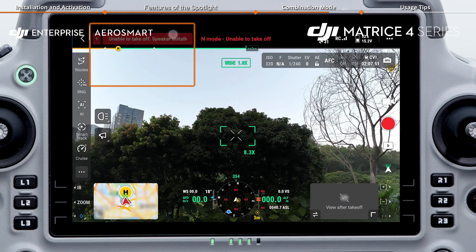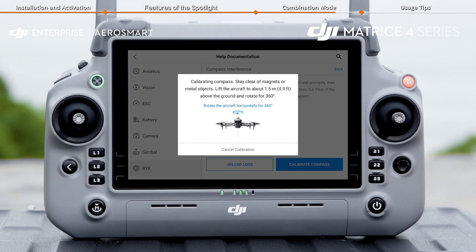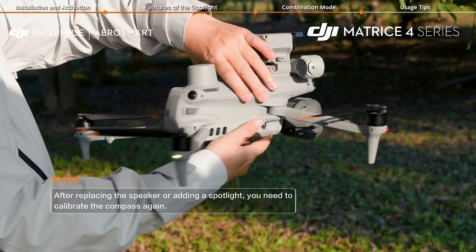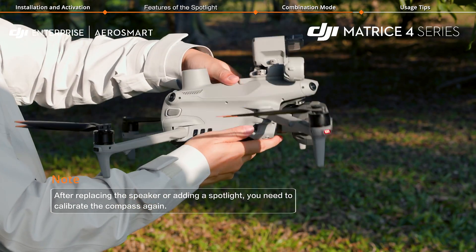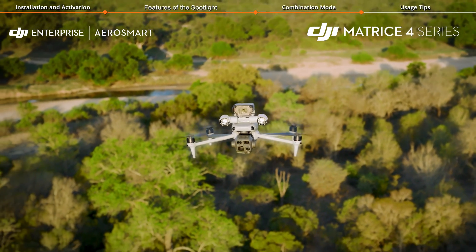If the app prompts for calibration, you need to recalibrate the aircraft's compass. Make sure not to touch the speaker during the calibration process to avoid calibration failure. Once the calibration is done, you'll be ready to use the spotlight and speaker.